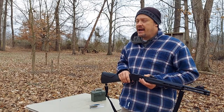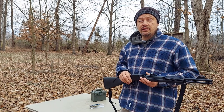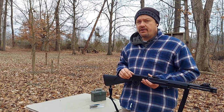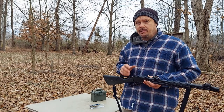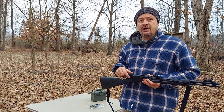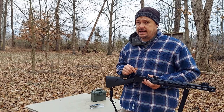Hey guys, welcome back to The Hyde. We're back here today on a very brisk, cold morning, and we're going to be looking at the Rossi Rio Bravo 22LR lever gun again. But this time, I've been asked a bunch ever since the initial review whether or not this rifle will cycle the .22 short ammunition. So that's what we're going to take a look at today.